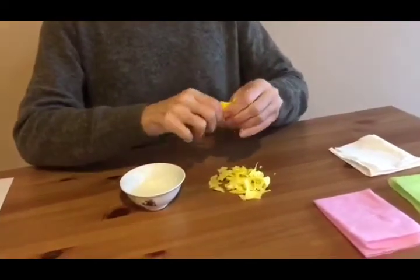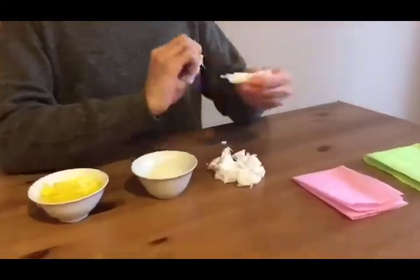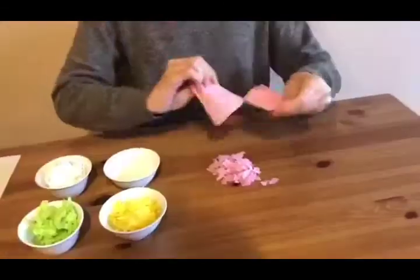First, tear up some colored paper. You could use colors like green, pink, yellow, and white.